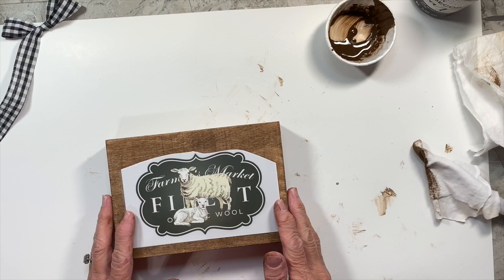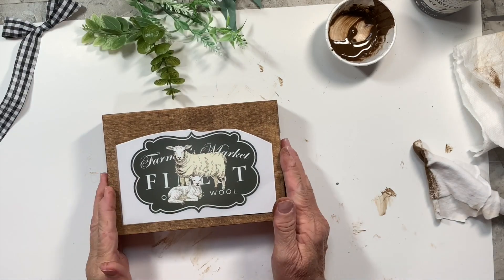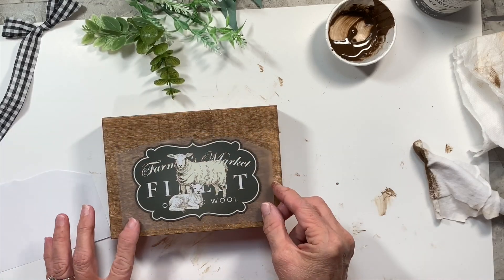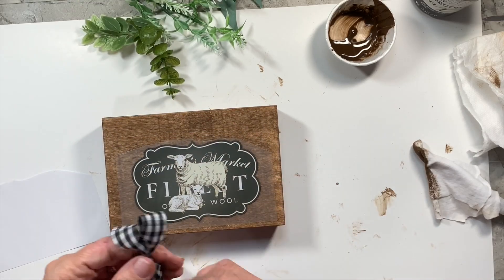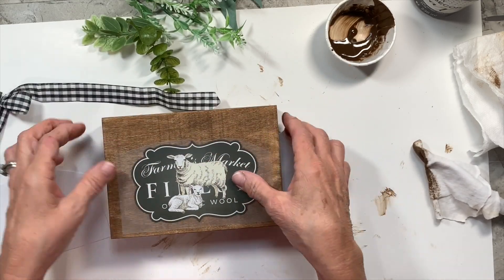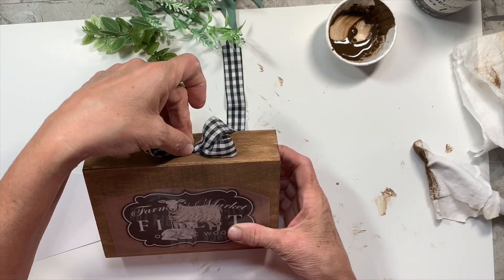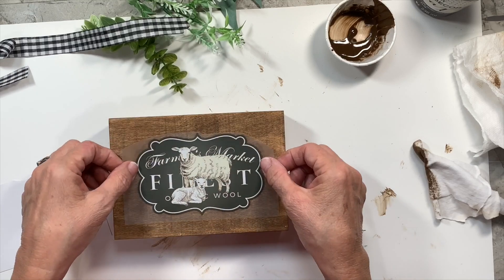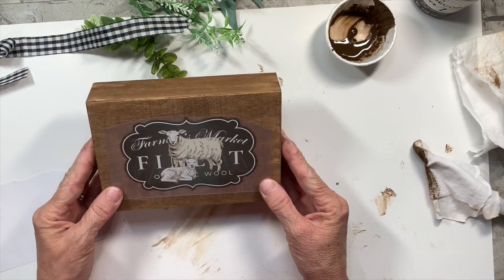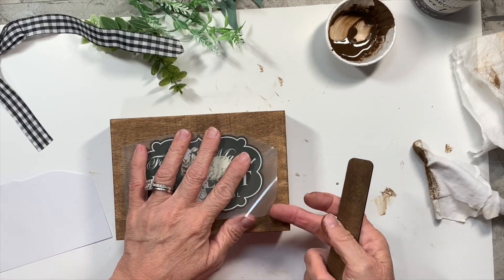Once I get that all done, I have this rub-on transfer ordered on Amazon. I tried to use one out of that packet on a DIY recently and it didn't really work for me, so I'm going to try this on this little box. I just used that glaze on there and I'm trying to see what I want to do with this. Love this little transfer, so this is the one I want to use.